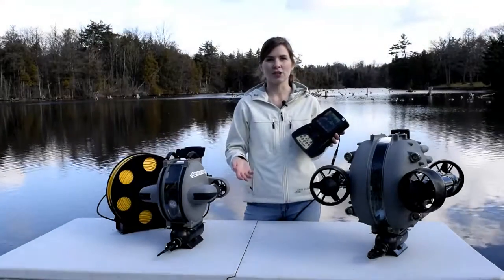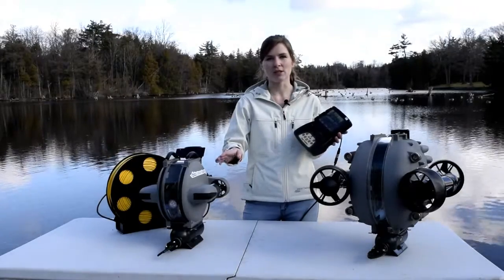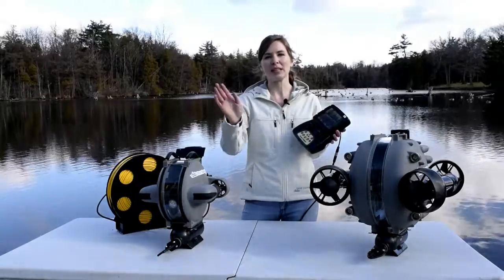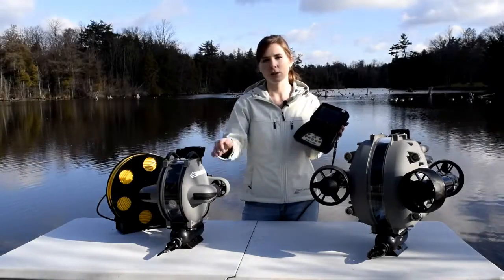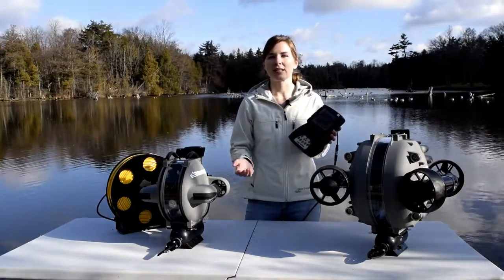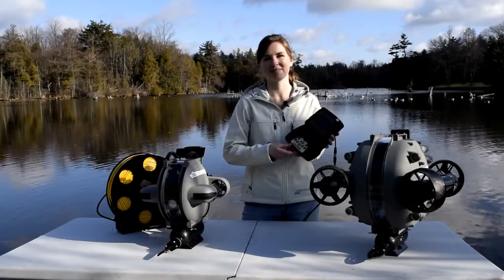Now if you want to change this function and have your camera follow your thrusters — so whenever you're pointing down you want the camera to continue down with you, or pointing up the camera will rotate up with you — simply press the camera with a circle button here. That means the camera will follow along with the thrusters. If you disengage this, it goes back to the standard function to stay in the same position that you set it to originally. And that's that.